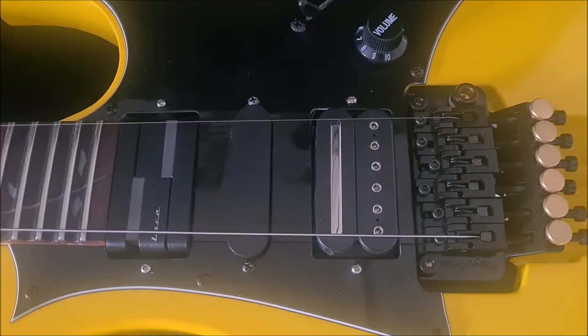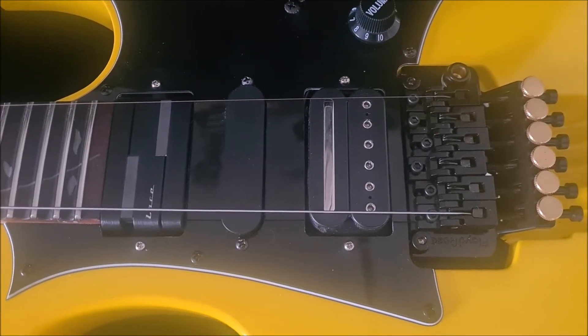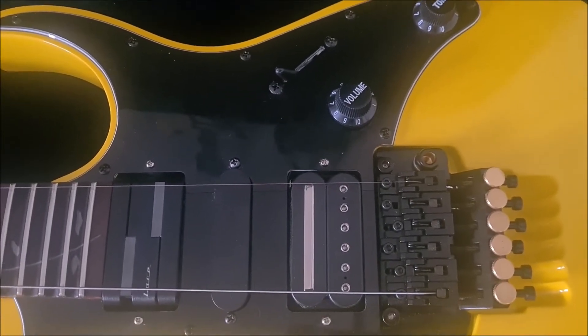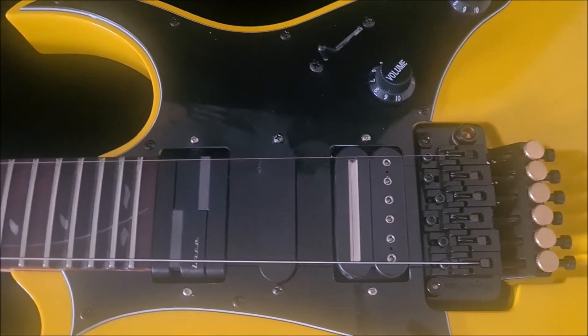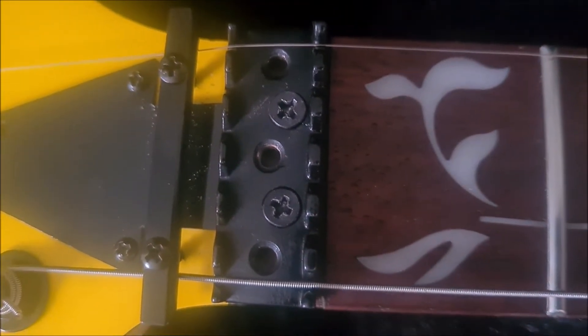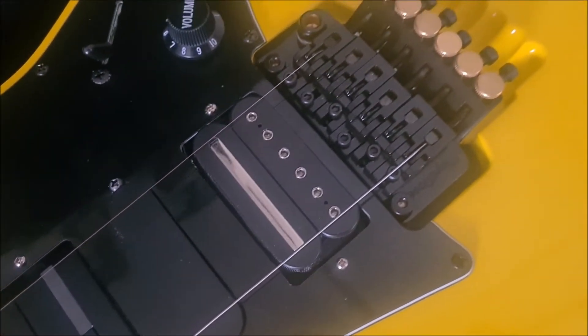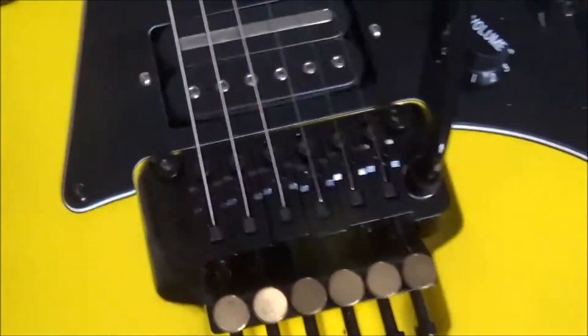That's what it looks like when it's all back together. There's a gap underneath the nut that's going to have to be sorted. I just put two strings on to test whether the pickups work — at the moment the crunch pickup at the bridge is working, but the one at the neck is not working, so it needs a little bit of jiggery-pokery.